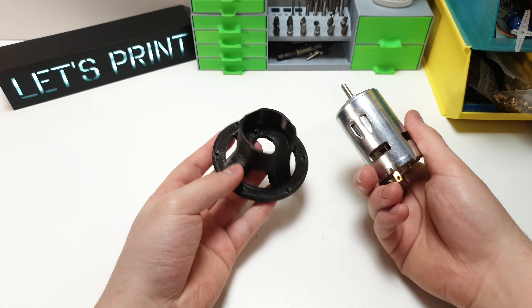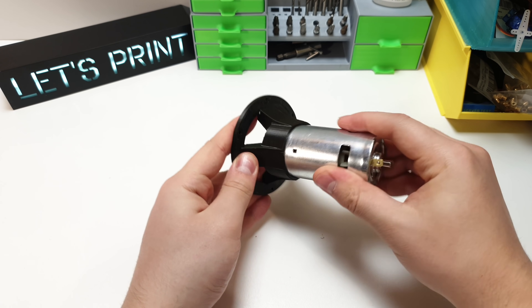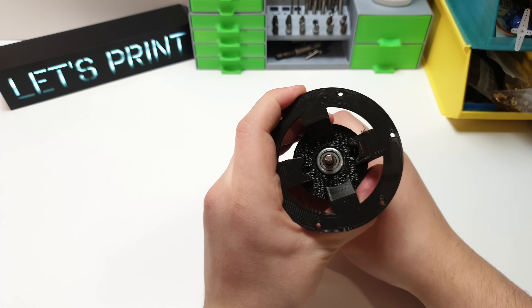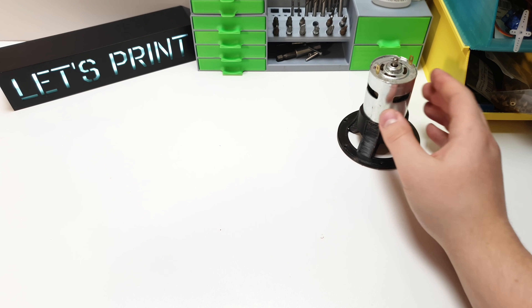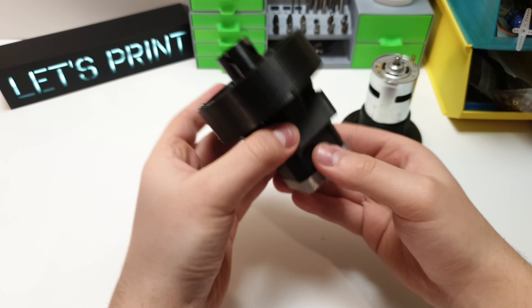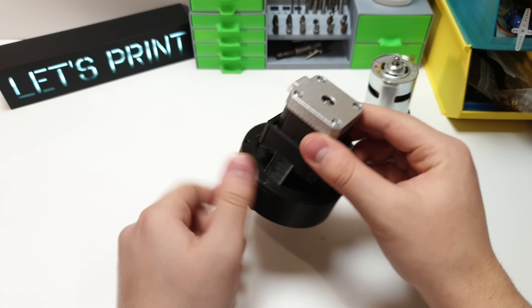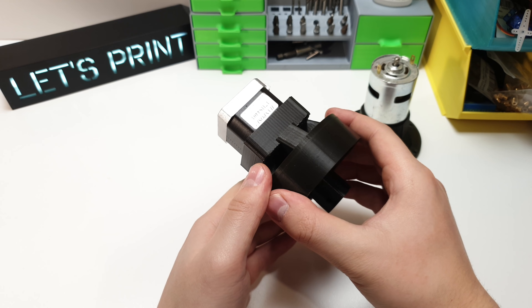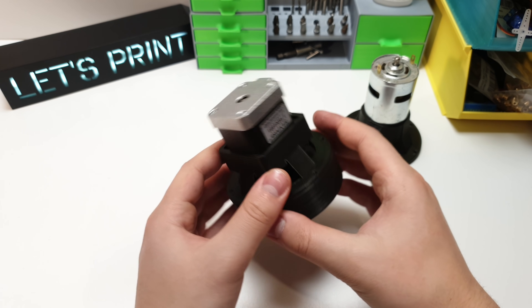This is the motor holder. This one on the screen is designed for the 775 motor, but you can design this holder for any motor. I have also done one for the NEMA 17 stepper motor. I assembled that version before I started recording this video, but I'll show you how it works a bit later.